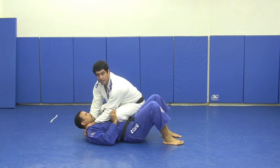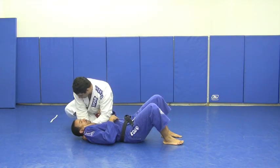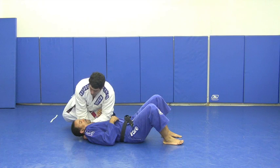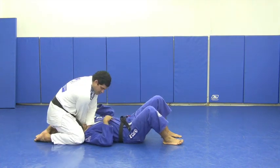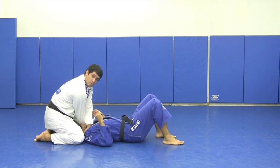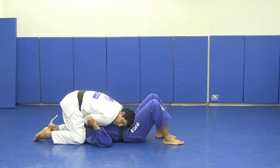I need to bring my leg away from him, like going in a half circle, to bring it after on the side of his head. The second movement is to have the other leg on the other side. What I have is like a simple and regular choke but on the opposite side, on the north-south position. I go down before anything, then I open my elbow and I get the choke.